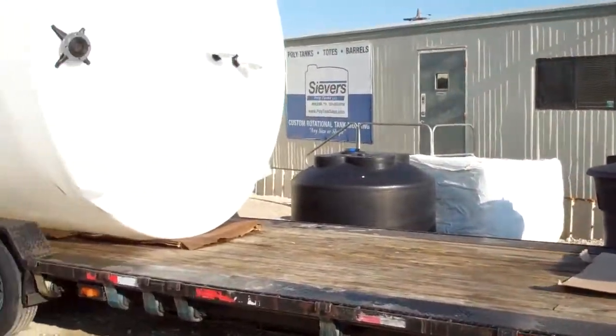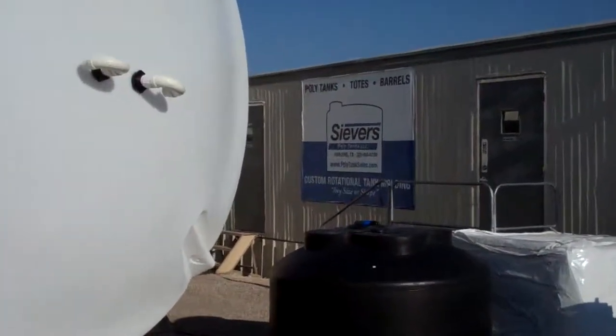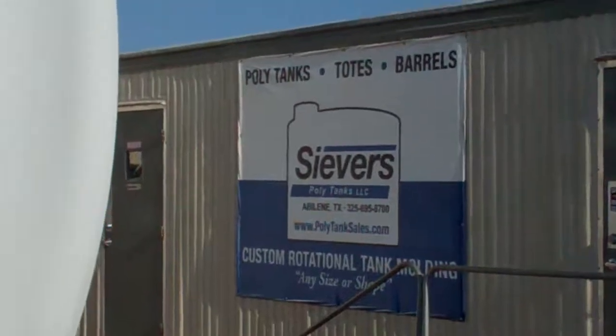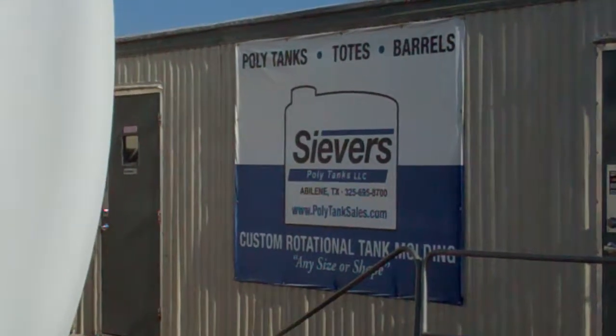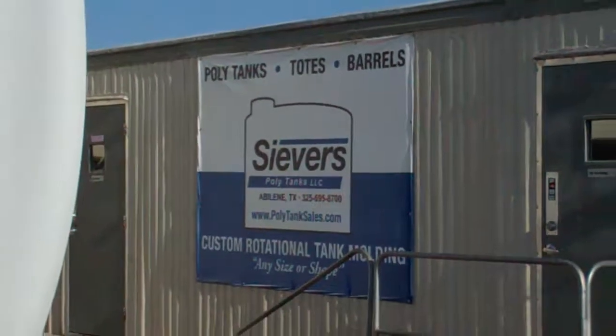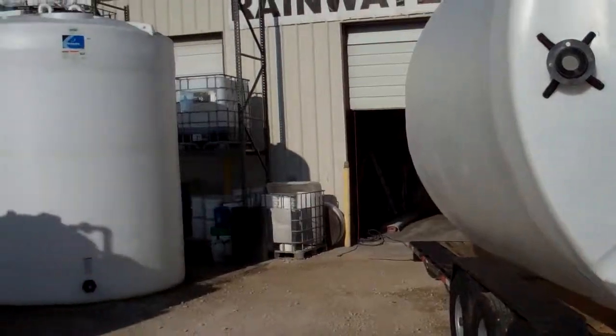These are all brought to you by Seavers Polytanks. Give us a call, visit our website, leave a comment on our YouTube video or Facebook page — we'd be glad to hear from you. Thanks for watching.